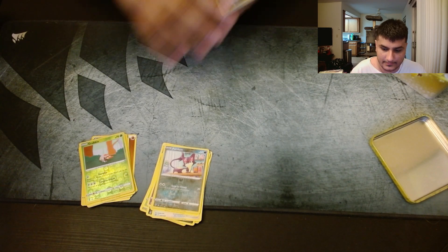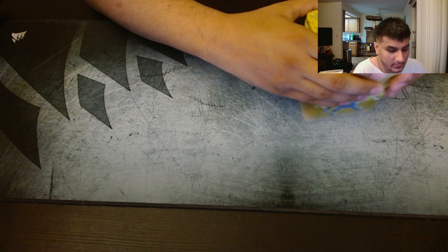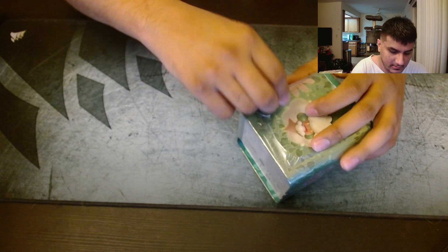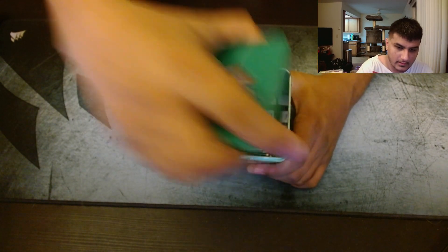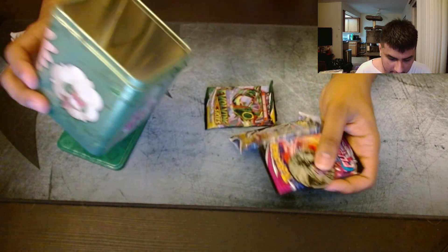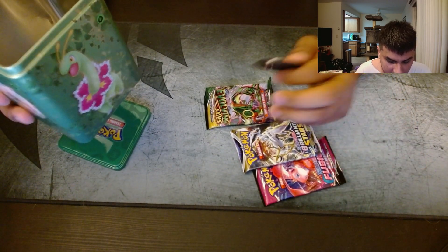Ugly Pikachu gave us nothing. But that's one tin down, two more to go. Hopefully two more chances at Evolving Skies. So let's move on to the grass tin. And we got — yep, same thing. Brilliant Stars, Fusion Strike, Evolving Skies, and the same Zeraora coin.